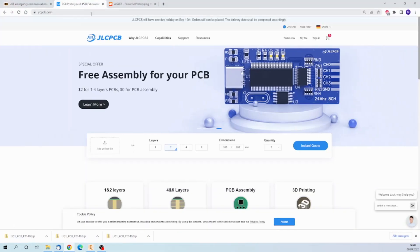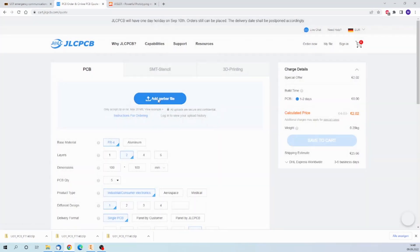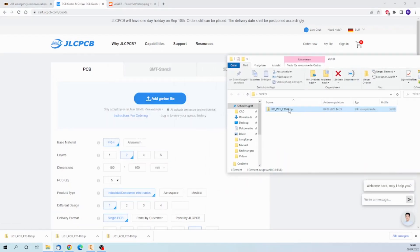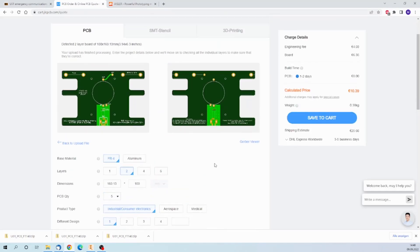The next step is to go to your favorite PCB manufacturer, and if you click on 'Order Now', you can add the Gerber file. If I go to the folder, I can just drag and drop it here. It will show you a preview really soon — yeah, there it is.